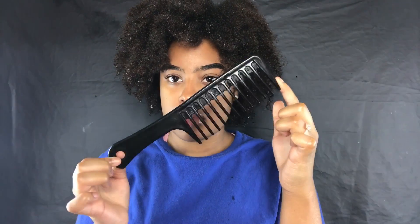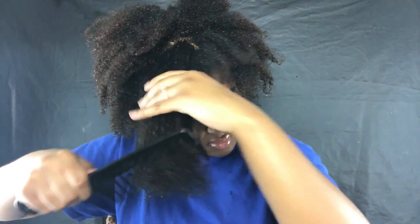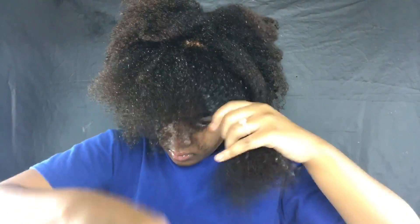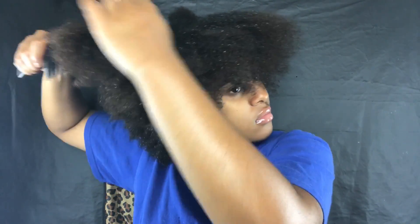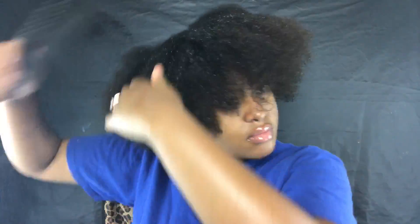Without further ado, let's get into this video. You guys can see I got this hair — we're going to start with wet hair. I like to drench my hair in the shower, so that's what I did. I went to do my eyebrows and came back, so my hair did dry a little bit. If you're a natural, make sure you're always detangling with a wide-tooth comb — mine is wide enough that I'm not snagging my hair. You do not want lumps and bumps inside your high puff.